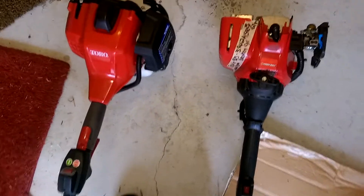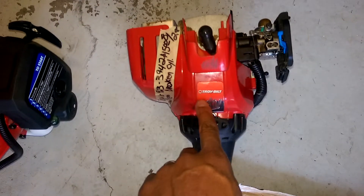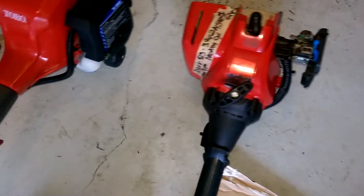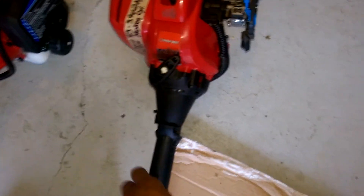I just want to shoot a quick video to let everybody know that you get what you pay for. I bought this Troy-Bilt about a year and a half ago from Lowe's for about $105. It's a TB32EC.